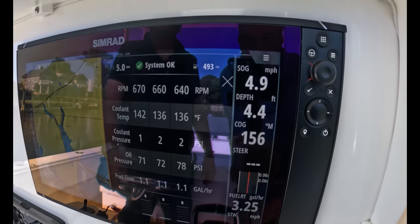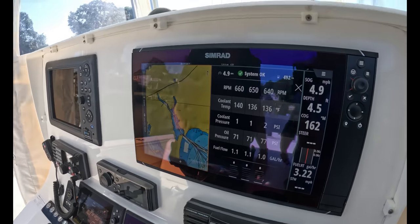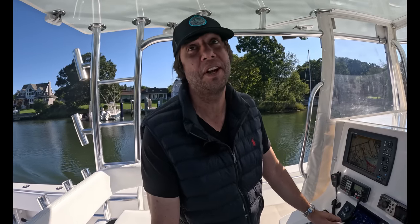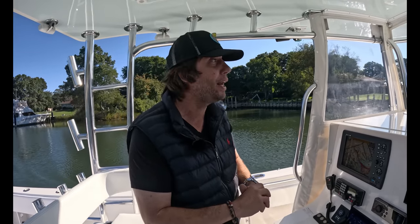We're idling out of the harbor at five miles an hour, burning 3.22 gallons per hour — slightly over a mile per gallon. On props: Contender and guys down in Florida recommend 27s, but we're running 29-pitch four-blade Mercury props today. Ultimately we're evaluating whether to run 29s for long-distance runs, 29 in the middle with 27s on the outside, or 27s across the board. Still waiting to find the best average setup.